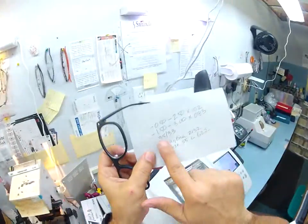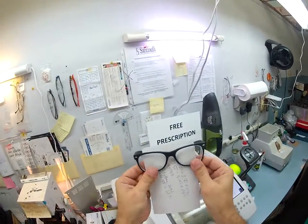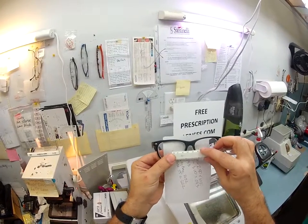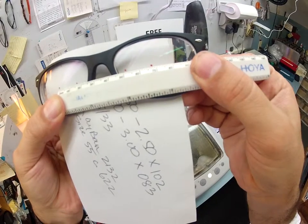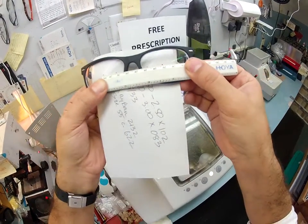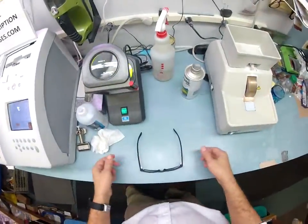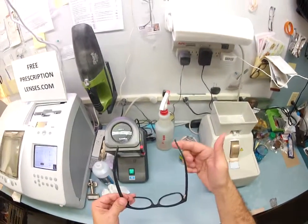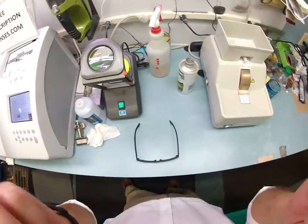Those two red dots — your pupillary distance is 35 for your right eye and 33 for your left, for a combined PD of 68. When I hold my pupillary stick up with the zero on your right lens, we are getting 68 millimeters over the left lens. That is dead on perfect. The last thing I want to do is make sure your frame is in standard alignment, meaning that when I put it on the counter it's in a three-point stance — one, two, and the bottom of the frame being three. When I put them down, there is no wobble.